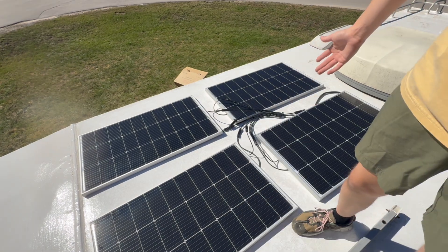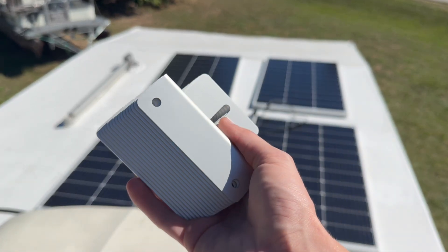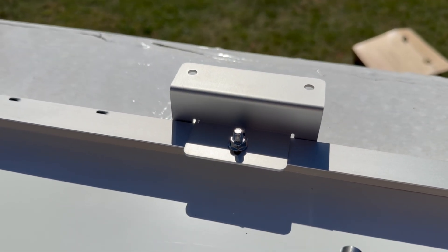They're all plugged in and all in position. Now in order to get these panels actually on the roof, we need brackets, so I'm going to go ahead and install the brackets to each of the solar panels before we mount them and seal them to the roof.